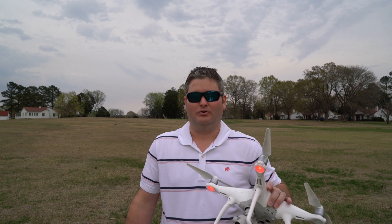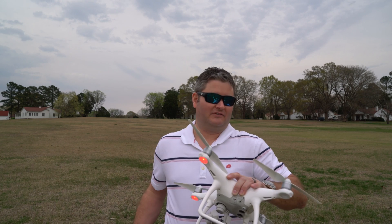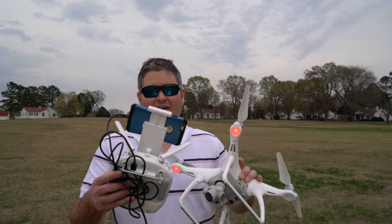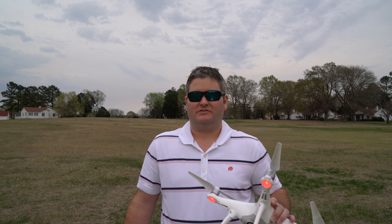I also like the way the props go on and off — just a push and a twist. It's very convenient and clearly labeled. You've got some with the black nipples, some with the silver nipples, and you match them up and pop them on. This does have obstacle avoidance, although it's not important for me because I fly line of sight to be safe.